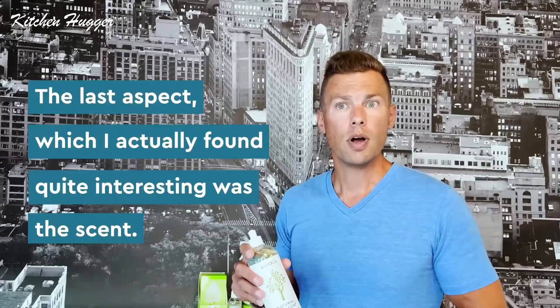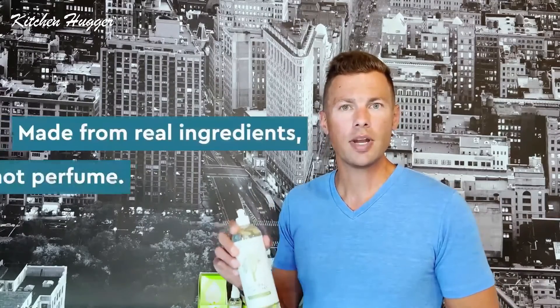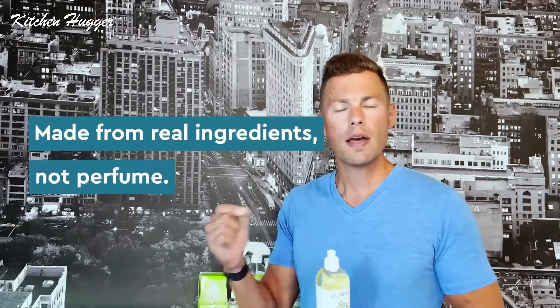The last aspect, which I found quite interesting, is the scent. We use green tea and lime for this product — it sounds like a food dish, which is on purpose. We wanted something with a little more complexity, more interesting and enjoyable to smell than, say, lemon verbena. It has more complexity to it and it's made from real ingredients, not perfume. So your hands stay clean and soft, and won't smell like lemon verbena three hours later.